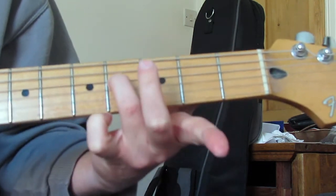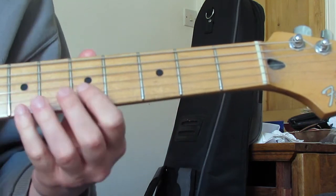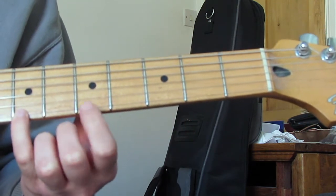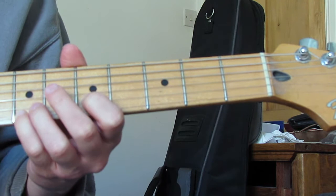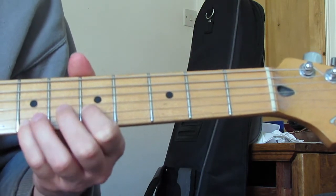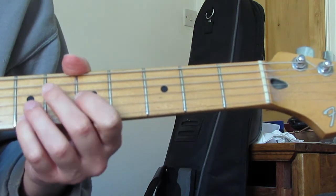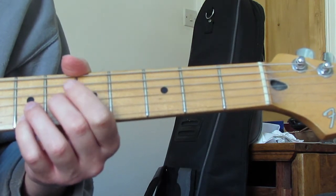You hold that note - the fourth fret on the D string - across the next bar and a half, and then you're going to play seventh fret on the high E string, sixth fret on the B, fifth fret on the B, sixth fret on the G. And you play it like that - and that's the riff.